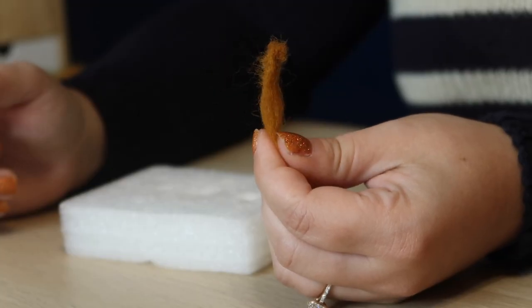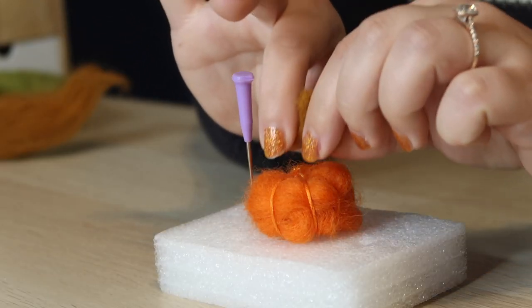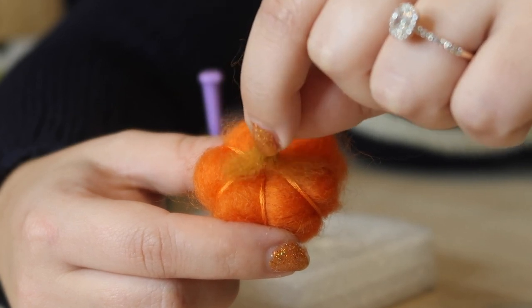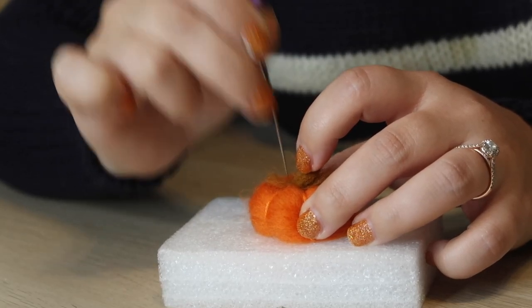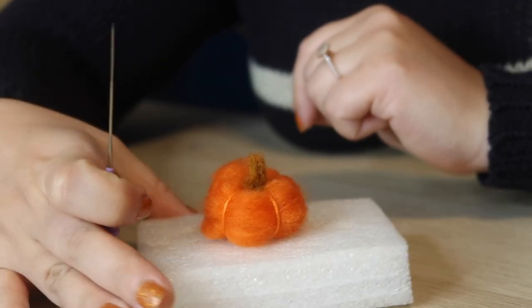I'm doing this before I put it on the pumpkin because if I were to do this on the pumpkin the stem wouldn't stick up straight — it would just adhere to the pumpkin. Once your stem is stiff enough to stand up on its own you can attach it. First I'm trimming off some of the extra roving because it just makes more work. Then I split the roving in half, set the stem on top of the pumpkin, and press the excess roving into the pumpkin to adhere the stem. And now my pumpkin has a stem.